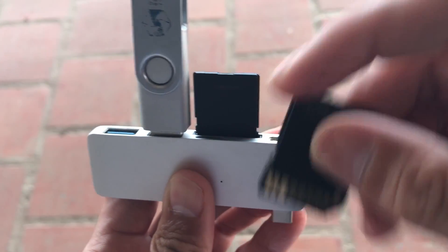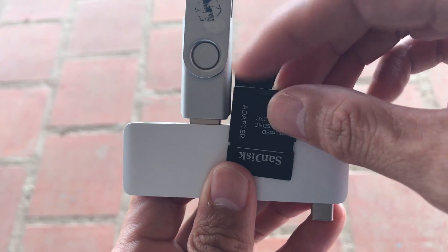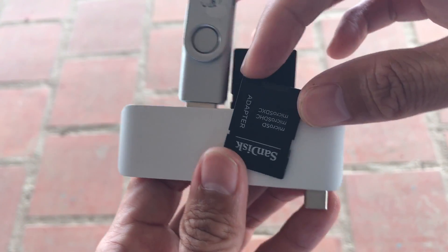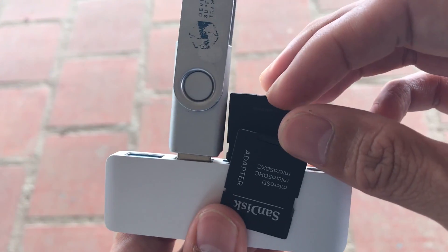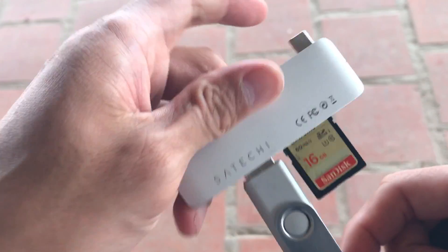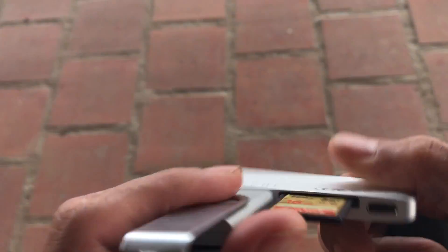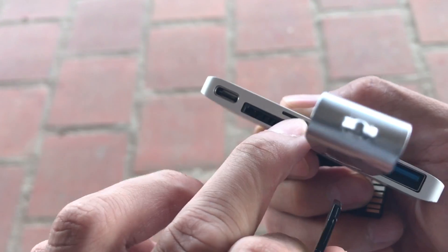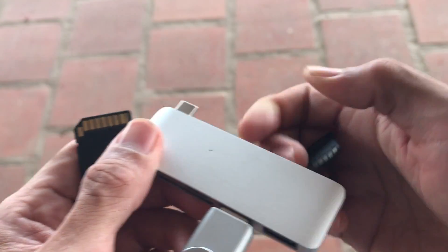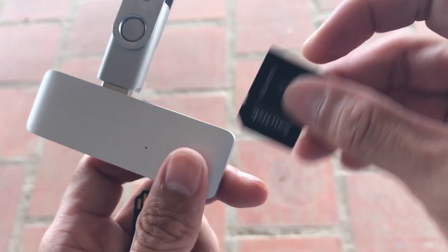The micro SD, however — you put it in and it just goes. If you put pressure on one side it'll tip and it's just a big headache. Keep that in mind if you decide to buy this product. I like the look of it, but this micro SD is a problem. I have a drone and the first time I tried putting the card in, it didn't read.